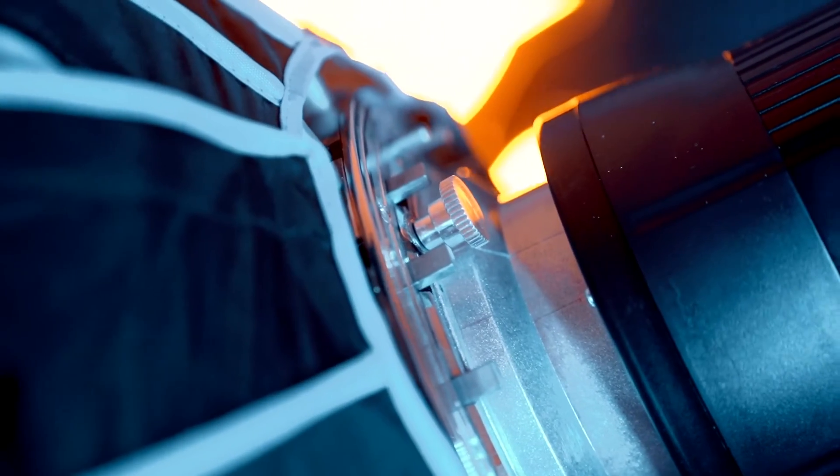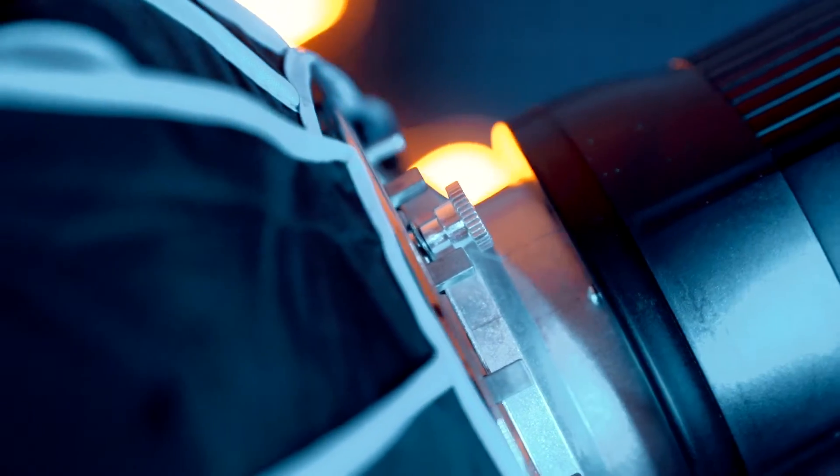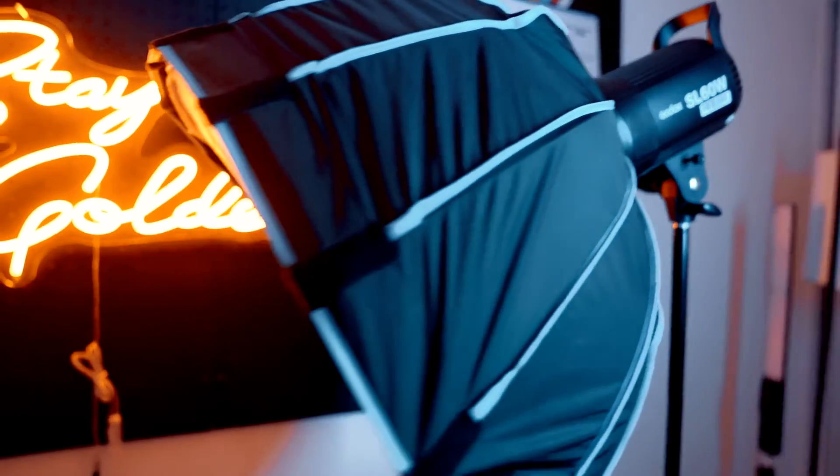Another great thing about this light is they added a universal Bowens mount onto the end. So you can add universal light modifiers like a softbox, a lantern, a spotlight, or whatever it may be, so you can get the desired look and feel for your videos.